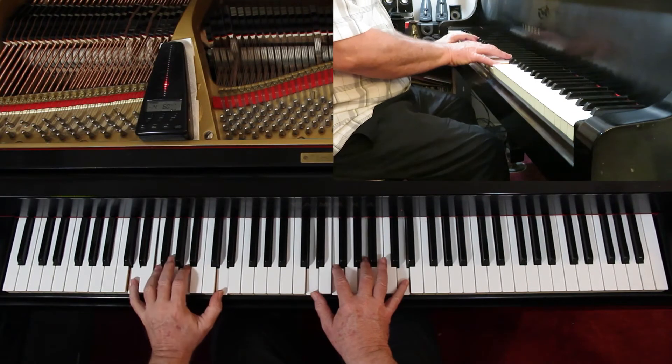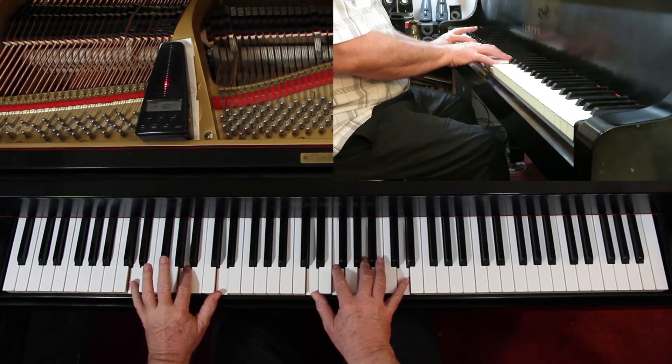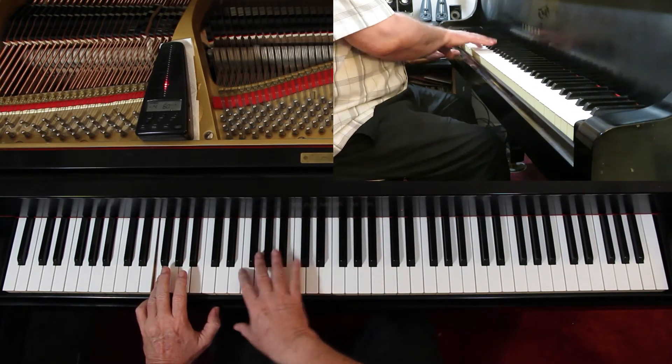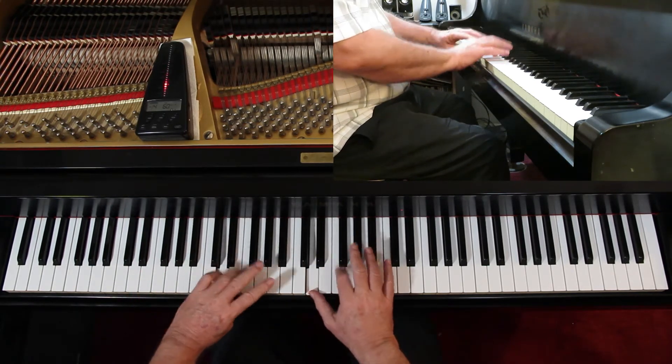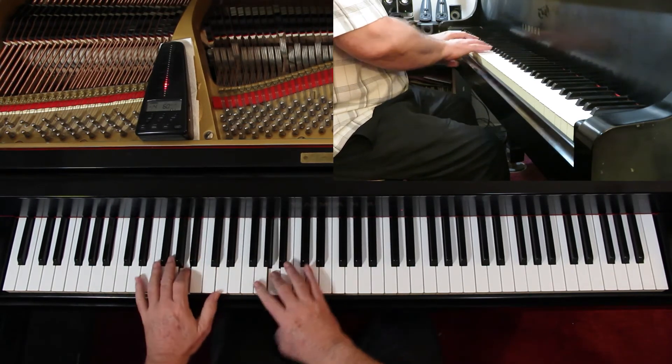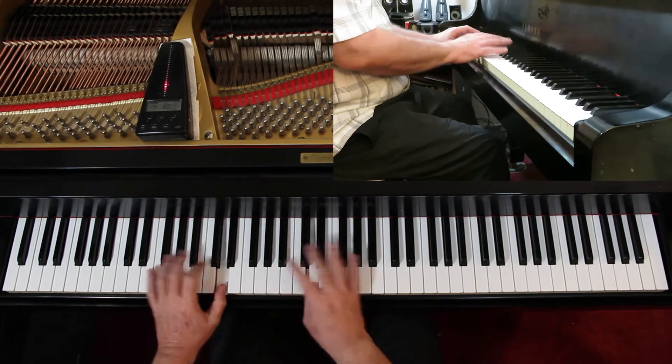Just do the whole pattern there. Once you've done those, then do the inversions. You keep the same fingering — it's just now we're going to start on the fourth finger.